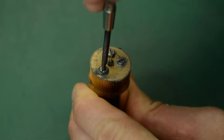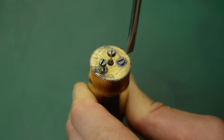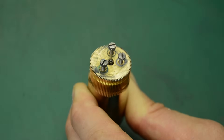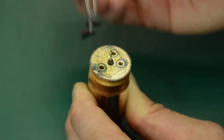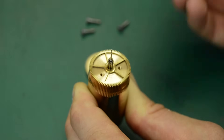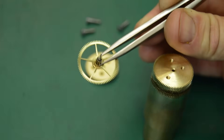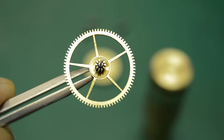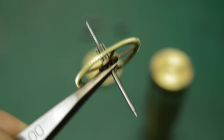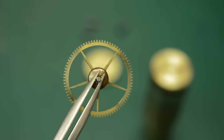So all that work leads up to this moment where I can then remove the wheel from the jig and hopefully unveil a nicely repaired wheel which looks exactly as it would have done the day it was made. And I'm extremely happy with the results. The repair is almost invisible and will certainly work beautifully, so I'm very happy with how the wheel turned out.